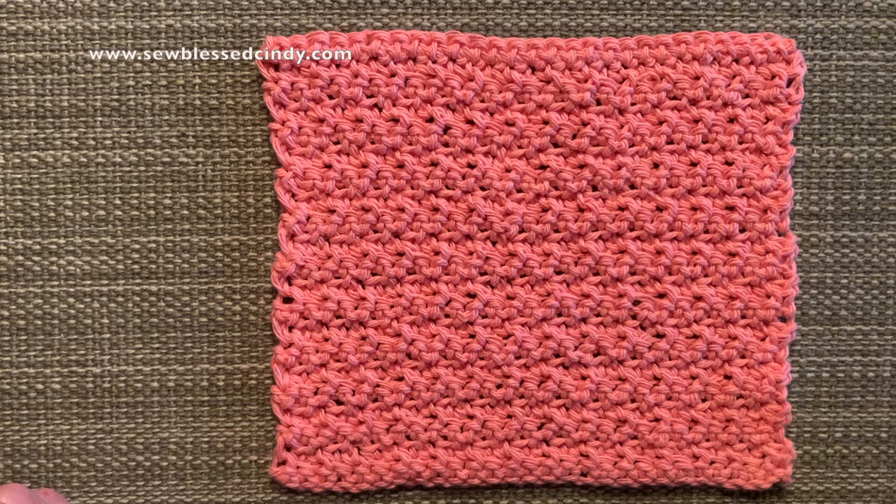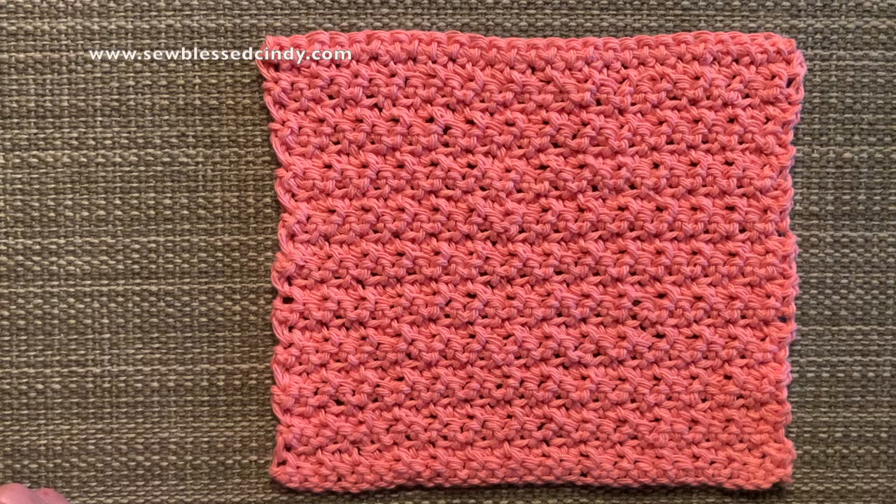And there you go — a beautiful dishcloth that is not only beautiful but functional as well. I hope you enjoyed this and I hope you were able to make yourself some dishcloths and maybe bless some others with some as well. Be blessed.